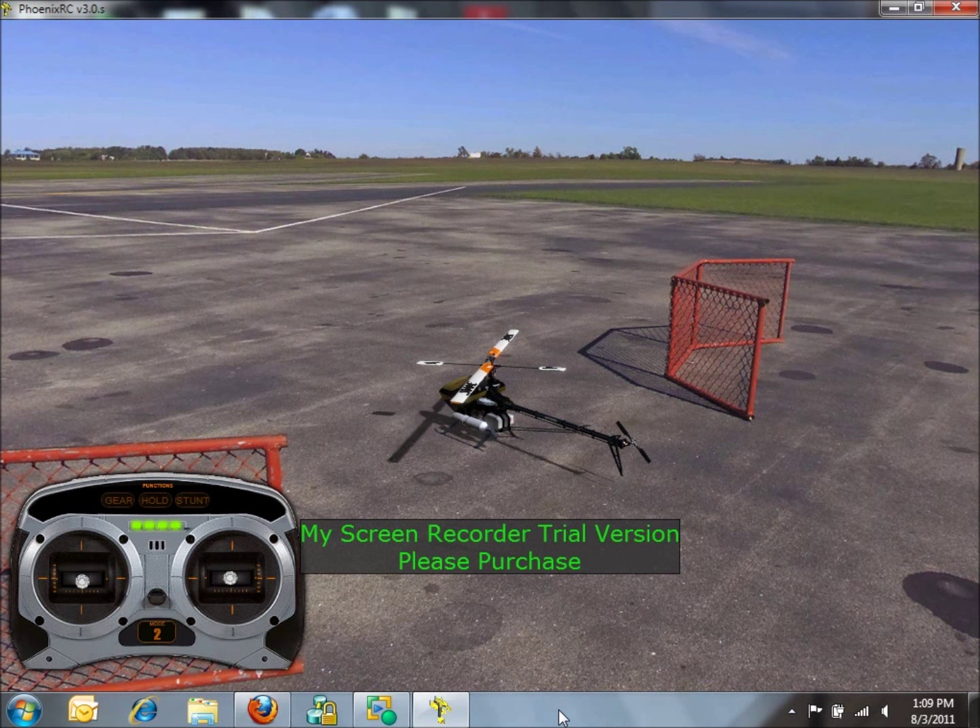When we're flying counterclockwise, the left stick is going to go down and to the right and the right stick is going to go up and to the left. And then when you're going clockwise, the left stick is going to go down and to the left and the right stick is going to track up and to the right. So we're basically doing the opposite of what we were doing when we were doing upright flight.